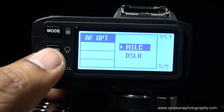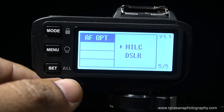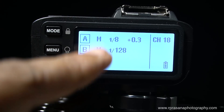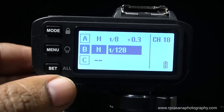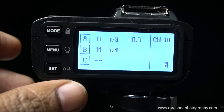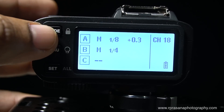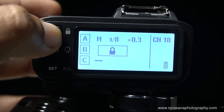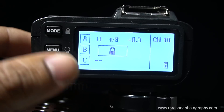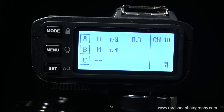Now we have done all the settings. In the A group we have set the settings; in the B group we will put it at 1/4 power. We have set it — when set, the wheel will change the value. If you change the mode button, you can lock it. If you press and hold the mode button, it will unlock.